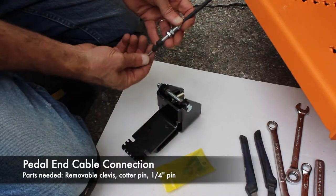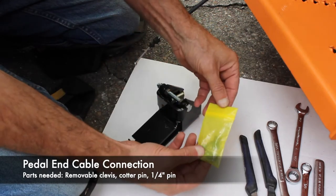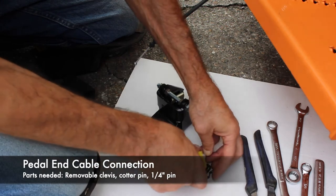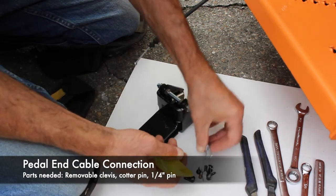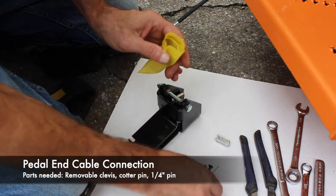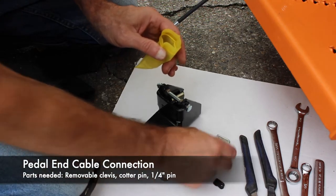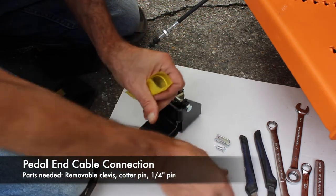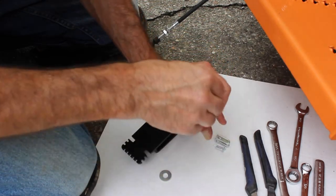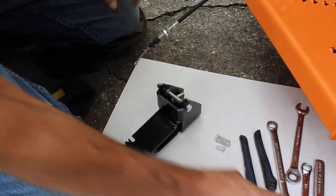The next thing we want to do is go ahead and install the cable onto the pedal. To do that we'll get the cable hardware — it'll either be in a yellow bag or perhaps a clear bag depending on the particular version. What we're looking for is this U-shaped clevis, the removable clevis. We're going to need a cotter pin and the quarter-inch pin to hook all that together. We're going to put the rest back in the bag so we don't lose it — it's very easy to lose some of those small parts and pieces, so keep them in the bag if you're not ready to use them.